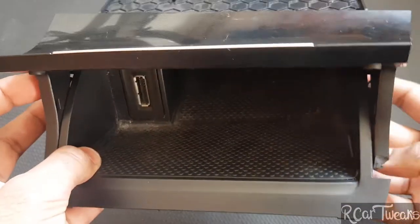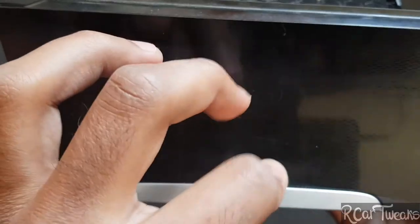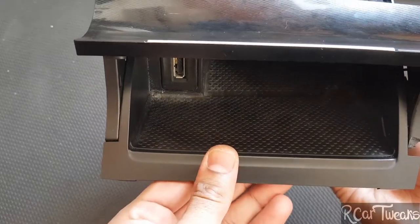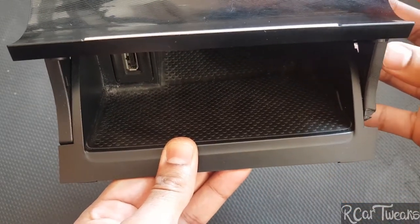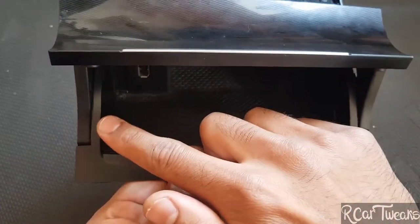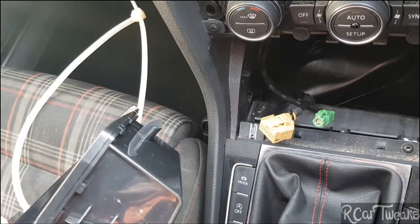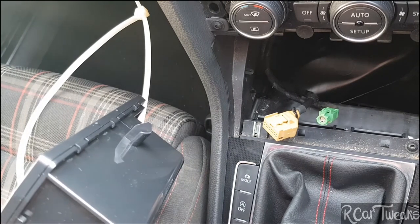Looking at the ashtray now, pull it down, press it, and now it's released. This is how you solve an issue where one of the sides is misaligned or has come out. To reinstall the ashtray after removal, it is the same process but done in reverse.